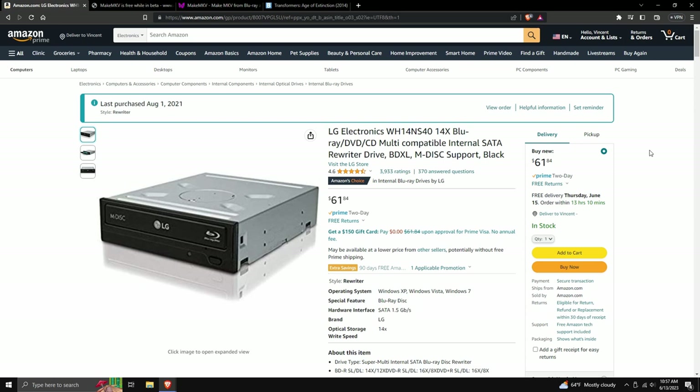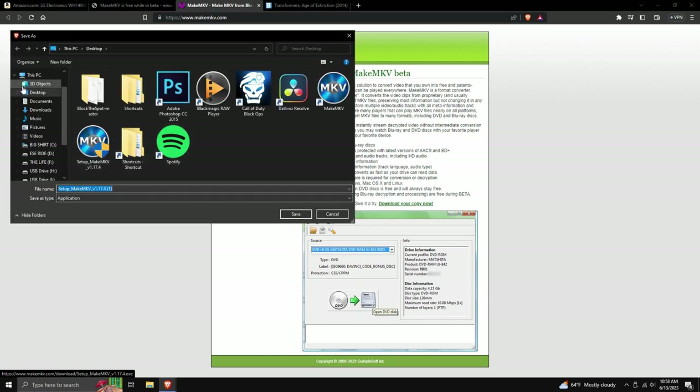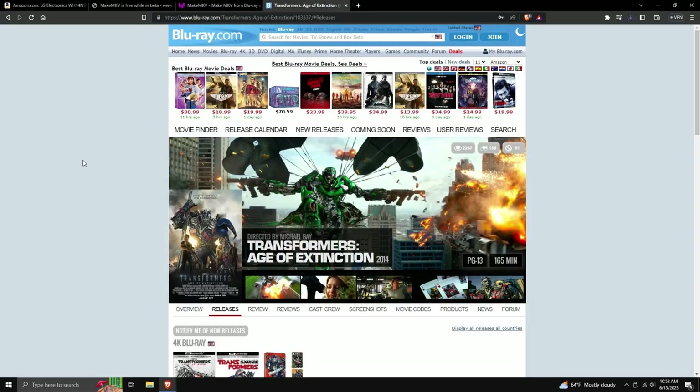All the links to everything you see are going to be in the description in order. Moving on to the program: we're going to use MakeMKV. This program lets you extract the contents from the disk onto your computer, and from there you can put it on a USB and do as you please. Once you get to the page, just click the button that says 'Download MakeMKV for Windows.' It's also available for Mac OS X and Linux.